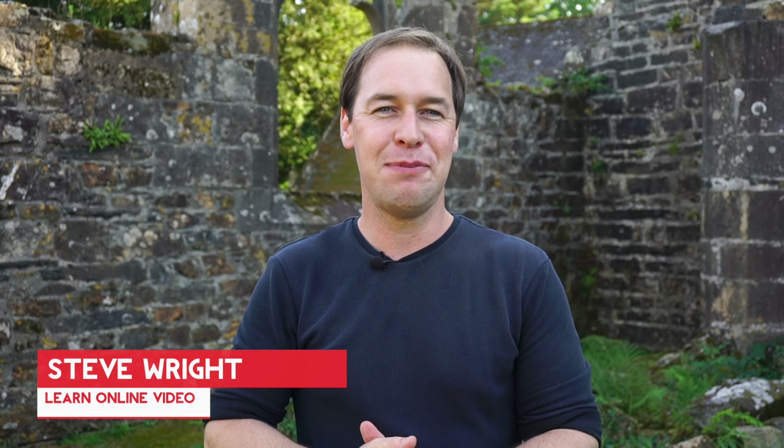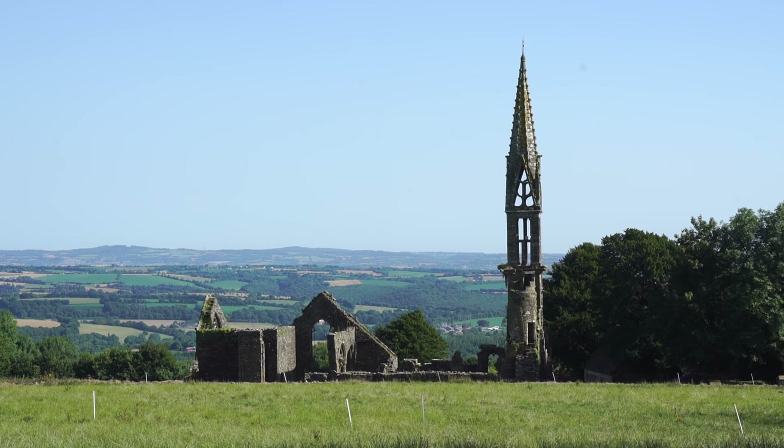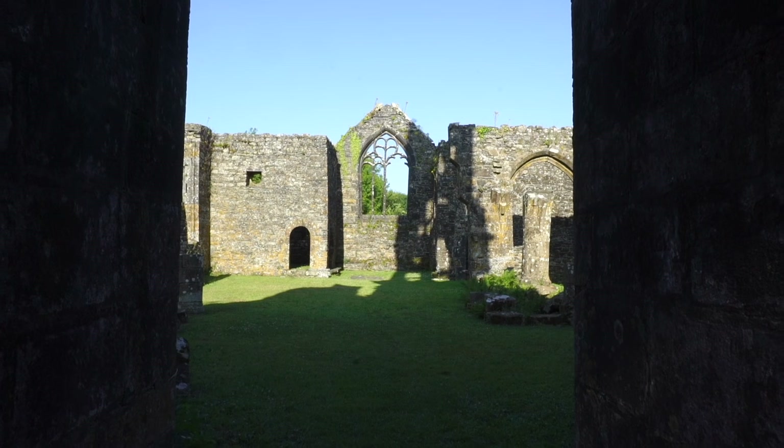Hey everyone, Steve here from Learn Online Video, helping you master the art of online video production. Today I'm in the north of France inside these ancient ruins, and I'm going to show you six handheld camera moves that anyone can do.